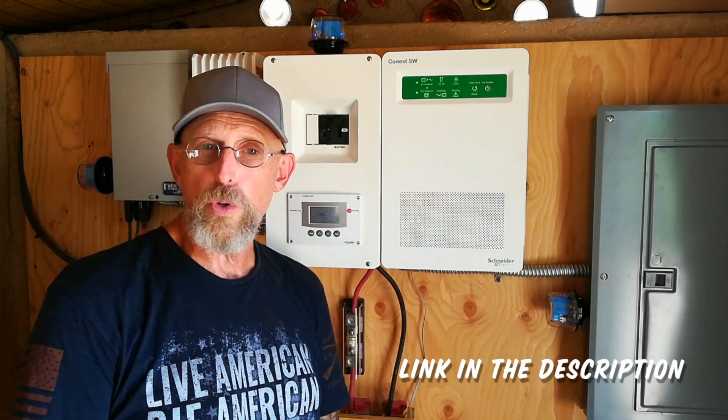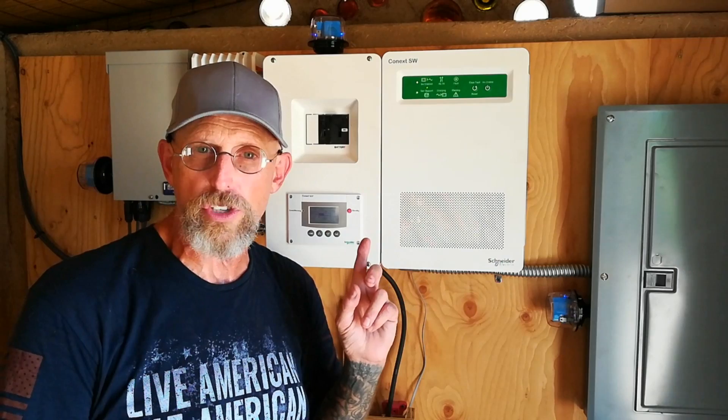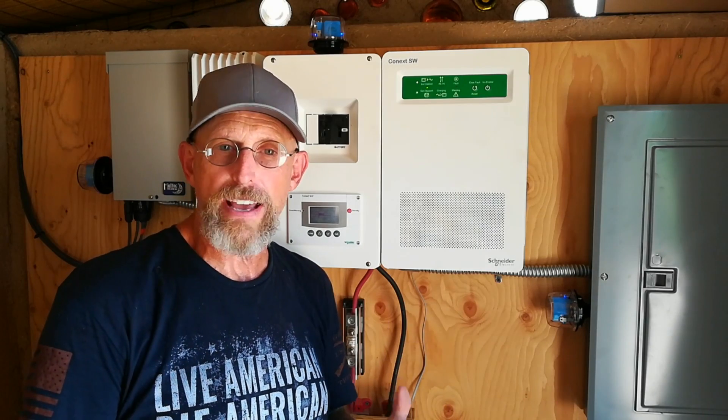Logan gave me advice with regards to the location of where the surge protectors should be installed. And when I ran into trouble, I was able to pick up the phone, give him a call — he answered and walked me through it. Fantastic customer service. Really two thumbs up for Northern Arizona Wind and Sun.